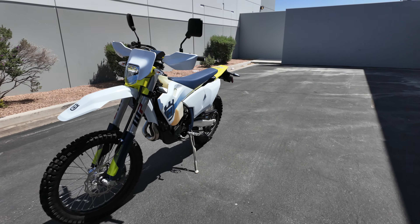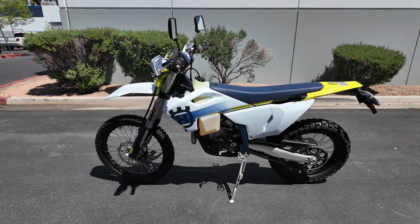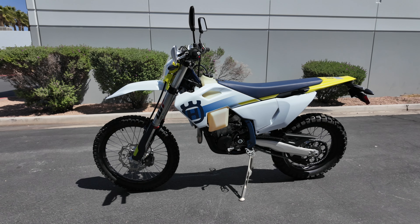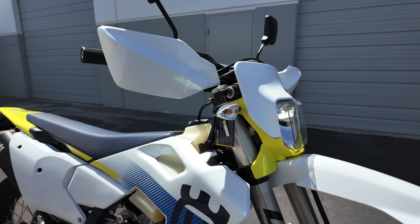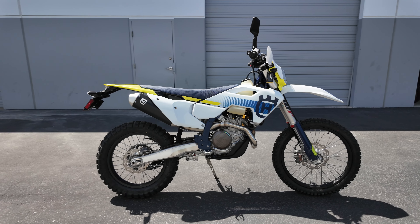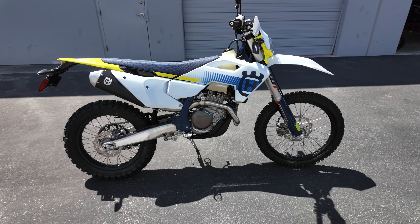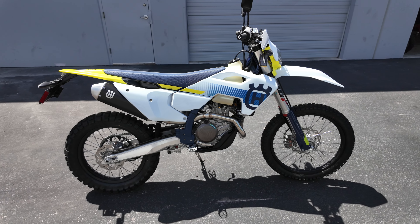KTM says their new 2024 500 EXC-F is 95% new. So what's different about the new 2024 KTMs versus the older generation? They have changed a lot on this new 2024 generation. This applies to the KTM or the Husky 501s, because essentially it's the same bike, and they're doing a lot of the same things on the Husqvarna as they are on the KTM. So maybe this will help answer if you should buy a 2024 new gen bike or go with a 2023 older gen bike. We're going to break down the major things that are different.